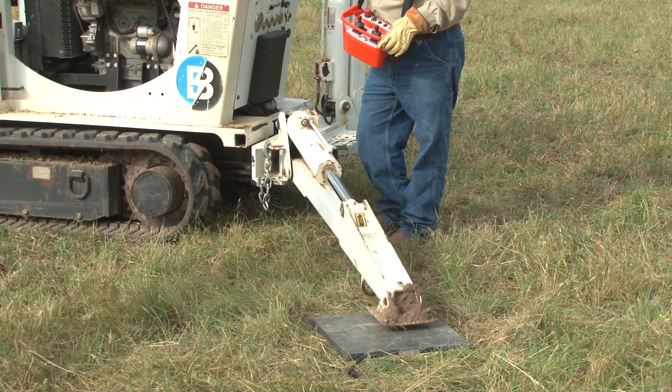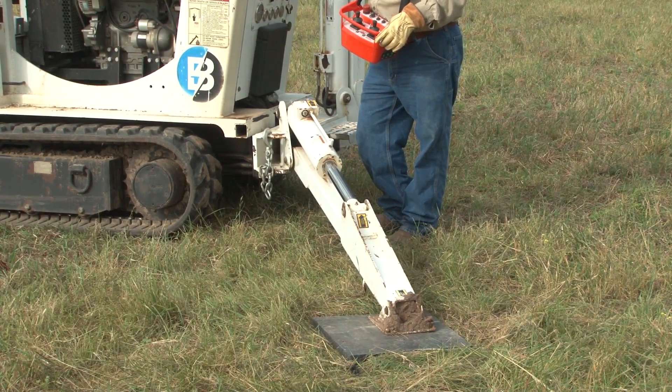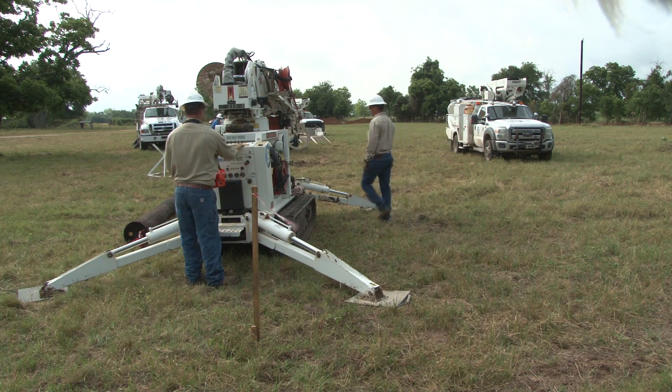Additionally, any time the unit is used around energized lines, it must be properly grounded just as you would a truck mounted digger derrick.